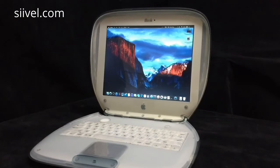Hello, thank you. Do you know why we are so keen on replacing the hardware of the vintage Macintosh?